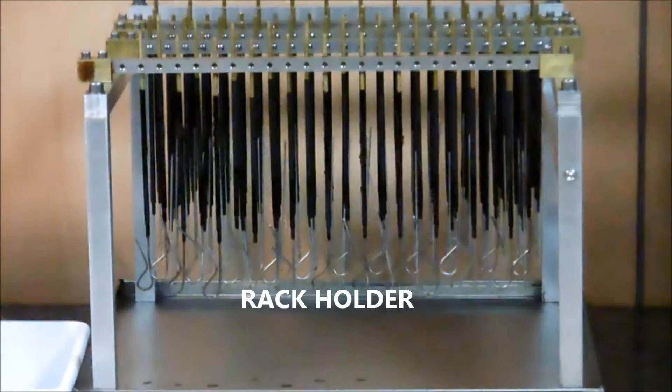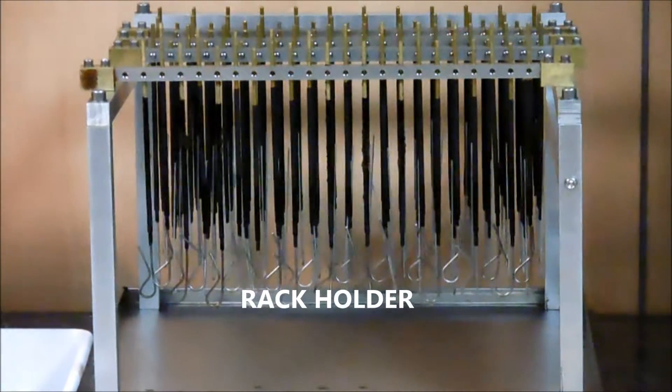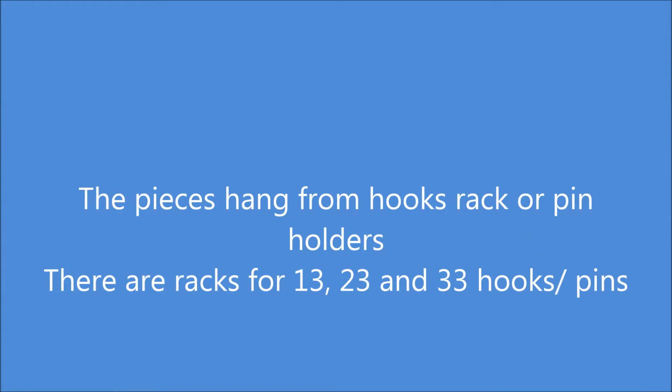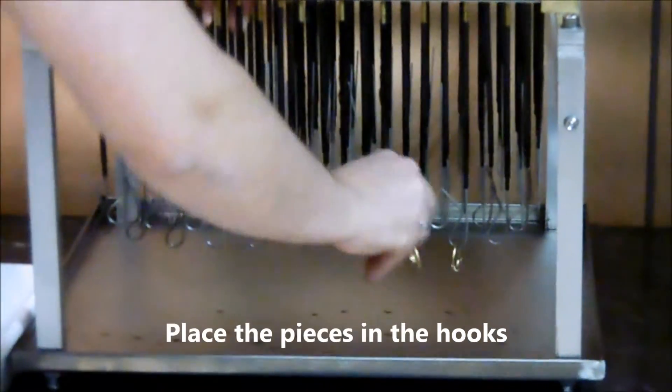We begin with the rack holder. The piece is hung from hooks on rack or fin holders. There are racks for 13, 23, or 33 hooks. Place the pieces in the hooks.